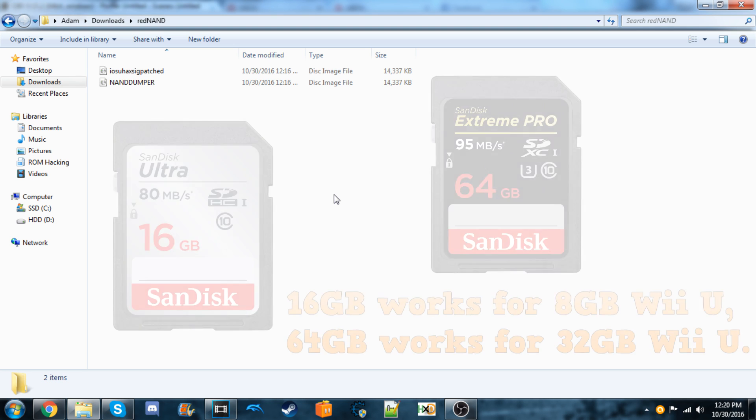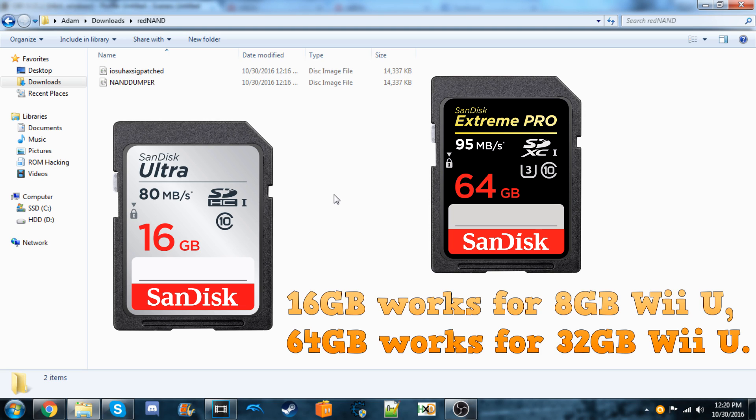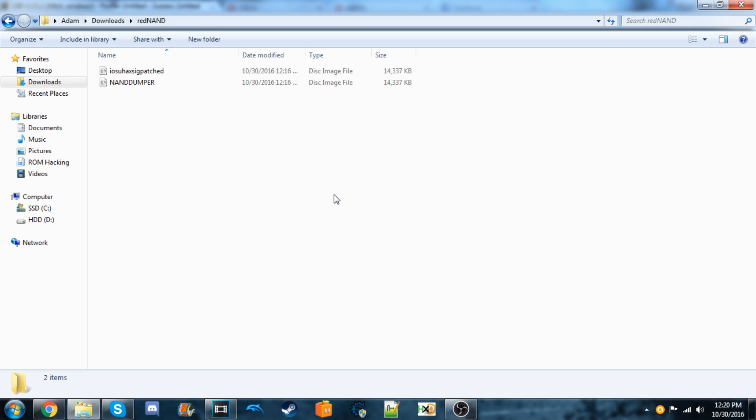To start off, you'll need a 64GB SD card. The source I'm getting this from says you cannot have anything less than that, but a 128GB or anything bigger should also be fine.